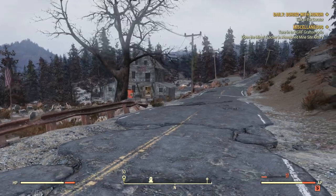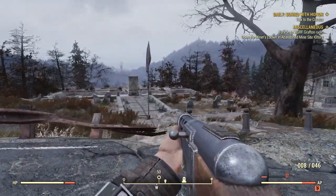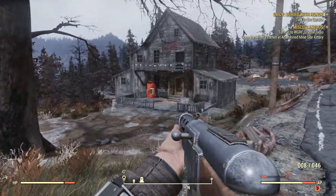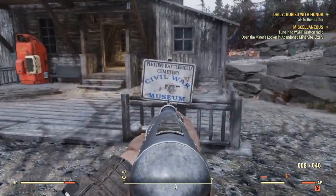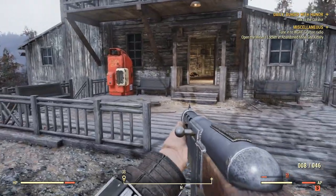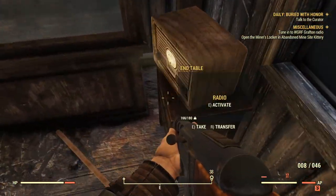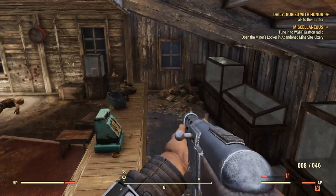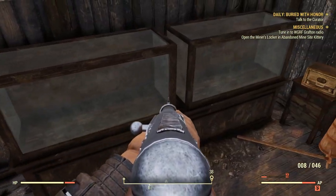Once you get to Phillip Battlefield Cemetery, it'll look a little like this. What you guys are going to want to do is go from the cemetery into this little wooden shack. This wooden shack, although it doesn't look like much, is actually a Civil War museum. All you guys are going to want to do is simply head inside the Civil War museum and start looking inside these cases.